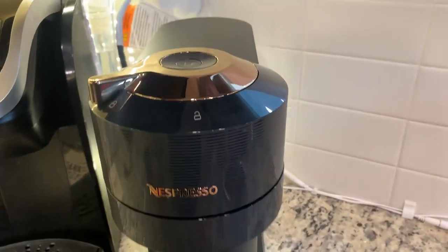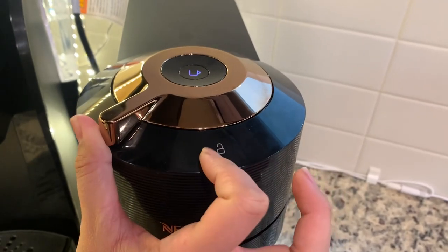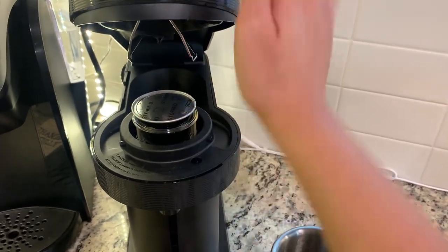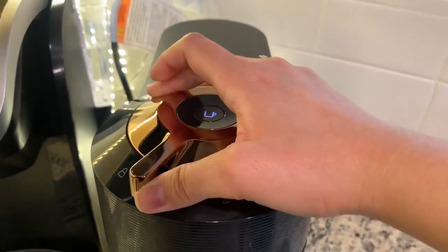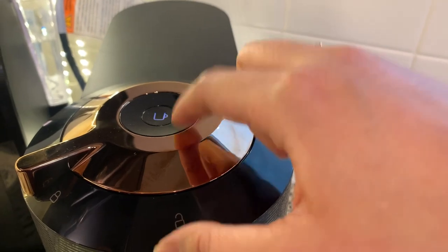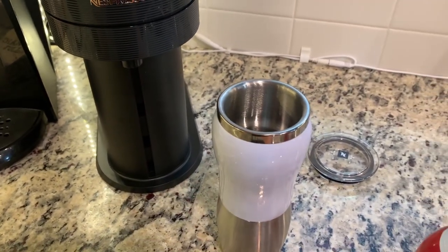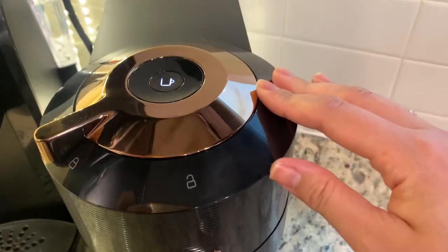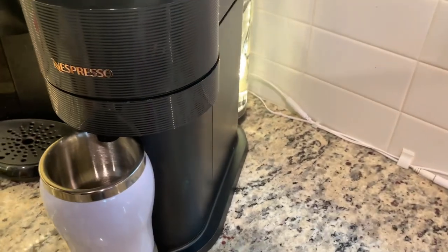To load the capsule, swipe the handle to the right to unlock and open it. Place your capsule inside and press it downward. Slide it back toward the left to lock it. The button will start blinking — once it stops blinking, it's ready to make coffee. Remove the elevated platform if you're using a regular mug, place the mug at the bottom, and press the button. You can hear it start brewing.